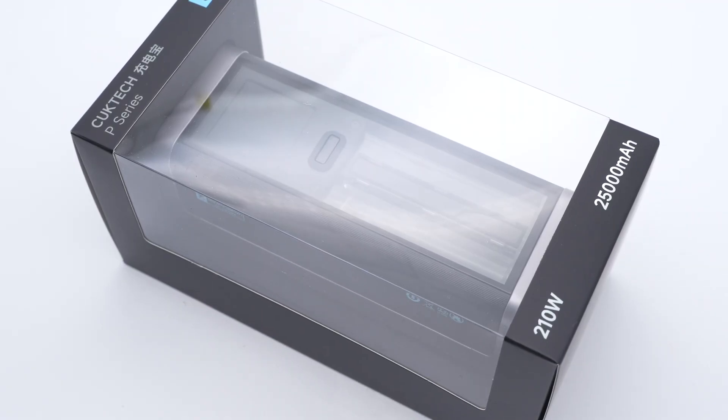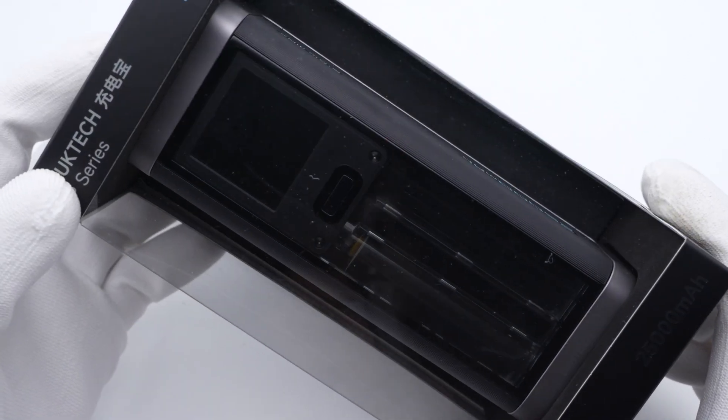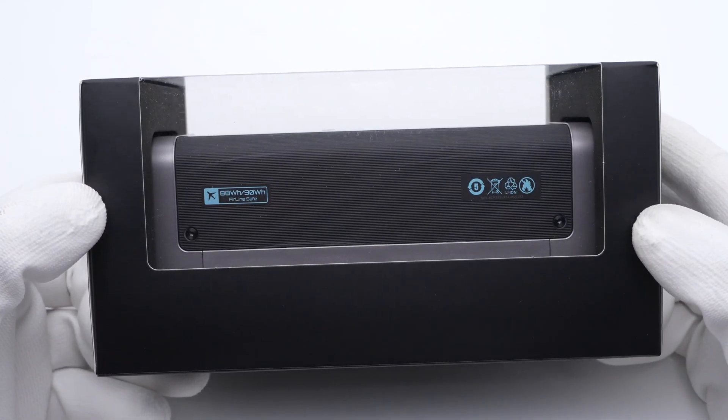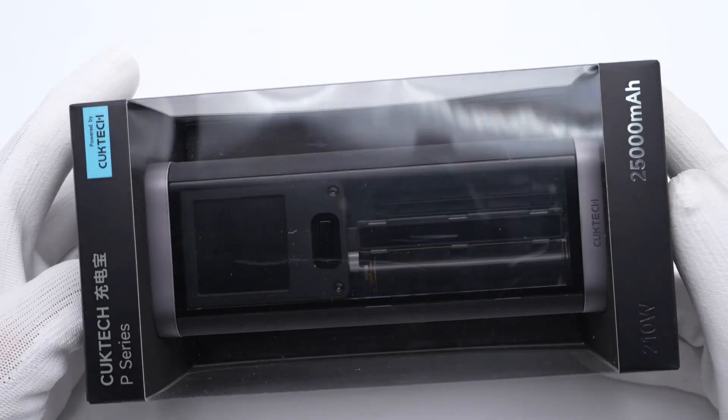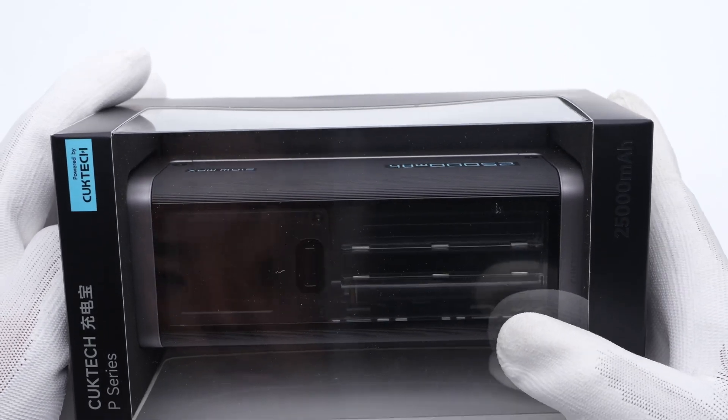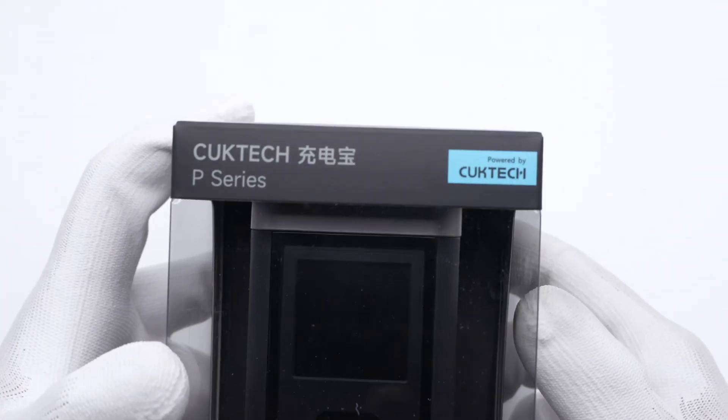Several weeks ago, we posted a teardown video of the CookTac No. 30 power bank — you can click the upper right corner to check it. And today, we got another power bank from CookTac: the No. 20 power bank. It looks like the Anker 140W PD 3.1 power bank we talked about before. Let's go ahead and talk about this power bank to see what it looks like inside.